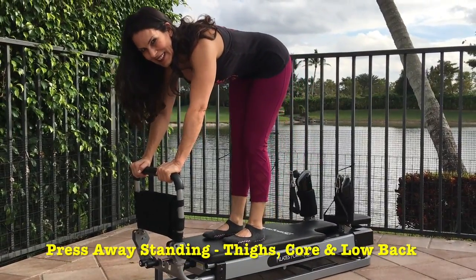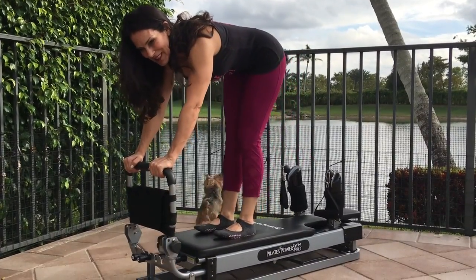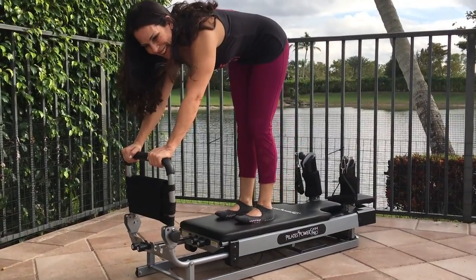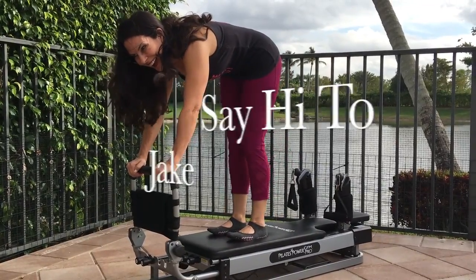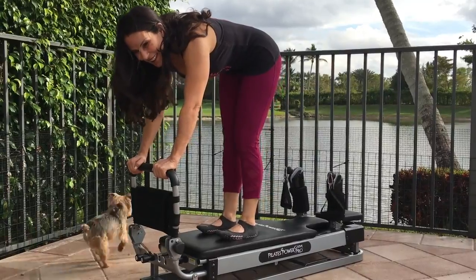Standing press away. Stand on the reformer and grab the foot bar with your hands. Tilt your pelvis and use your core to pull your body into the handles. Slowly move it back, always focusing on a nice tight core.